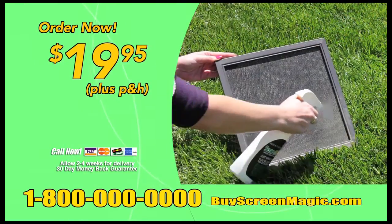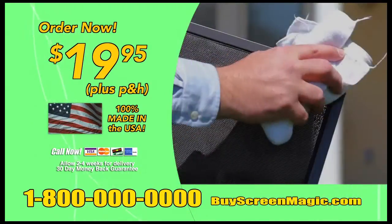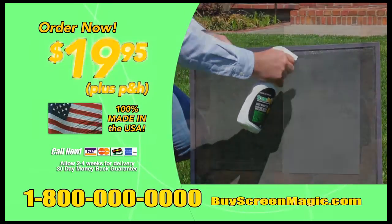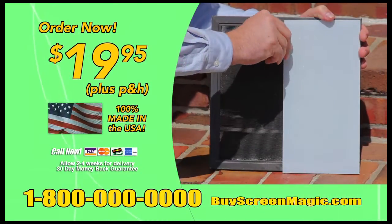For just $19.95, use Screen Magic and in minutes your screens look better than new and the frame is shined up too. This 100% American-made product is only $19.95. Call the number on your screen or online at buyscreenmagic.com.